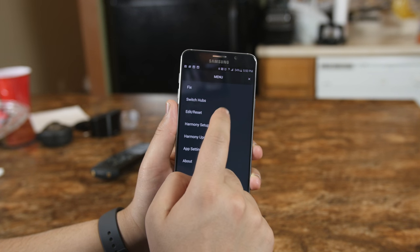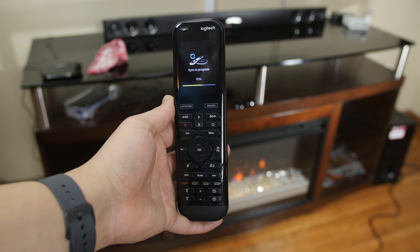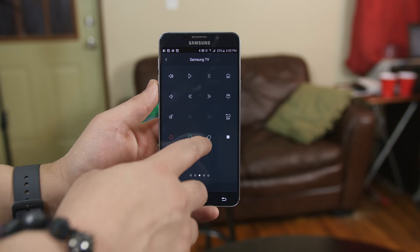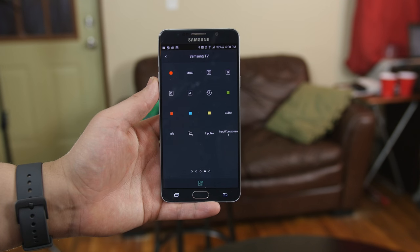You complete the simple steps to connect the hub to your home's Wi-Fi network, and from here on all the configurations are managed from the Harmony app itself, which are then synced up in real-time to the Harmony Elite. The great thing about this is if your remote is out of reach or you're just feeling lazy, you have all the controls on the app instead.